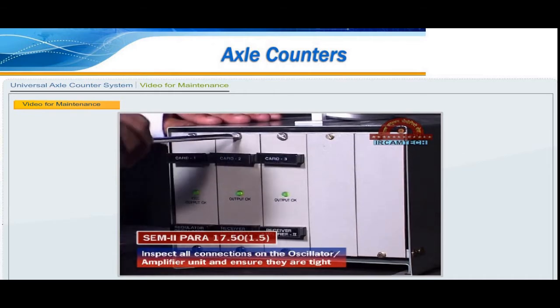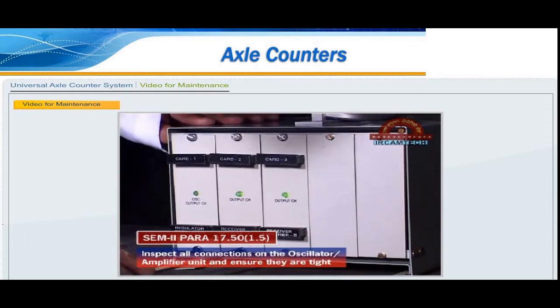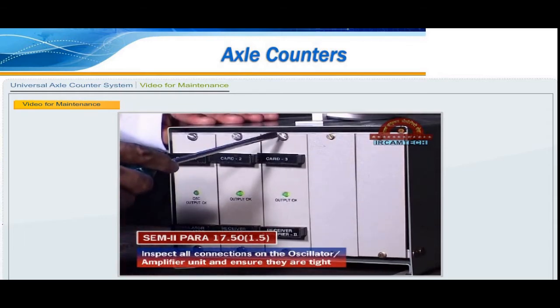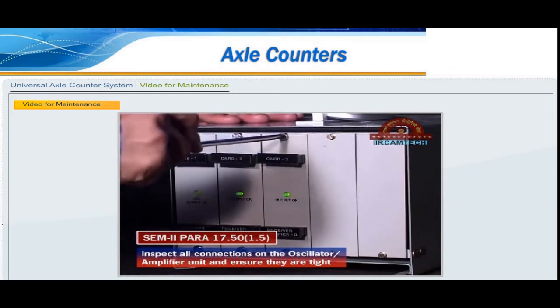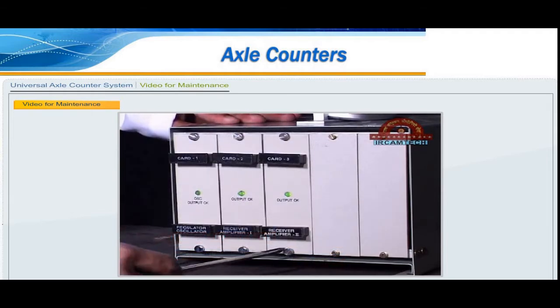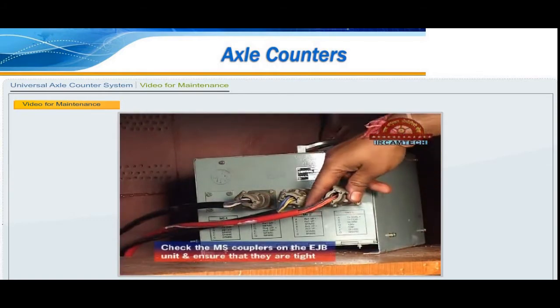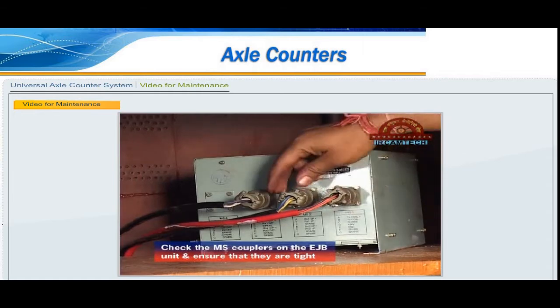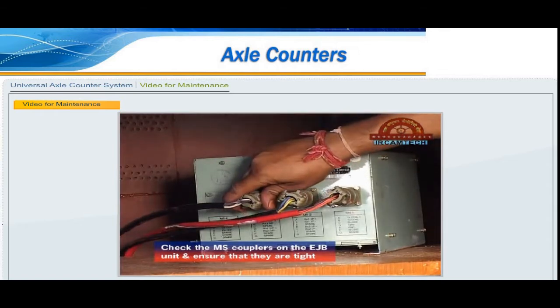Check the oscillator output voltage; it should be approximately 60 volts RMS plus or minus 10%, or 30 volts RMS on TX1 and TX2 respectively. Check the oscillator circulating current; it must be approximately 420 milliampere plus or minus 10%. Check the dip of the track device; the dip must be 10% to 15% of the output voltage of the track device.